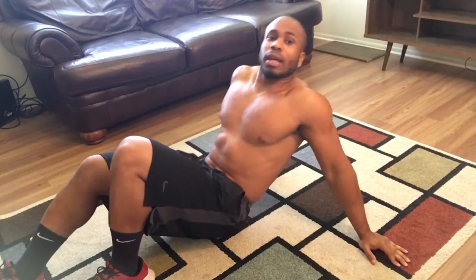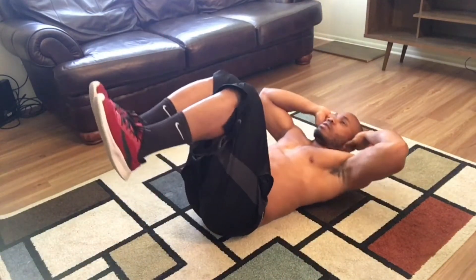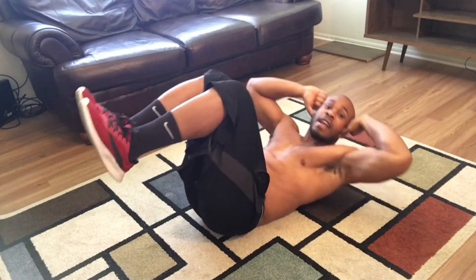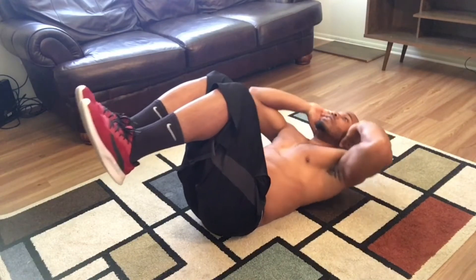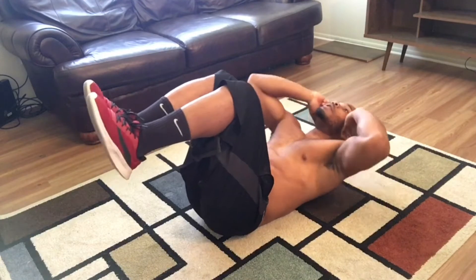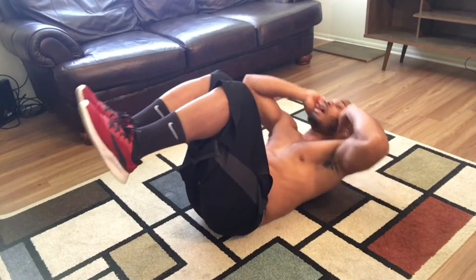The first exercise, we're going to start off with the 90-90 crunch. 30 reps. 5, 6, 7, 8, 9, 10, 15, 20, 25, 30.